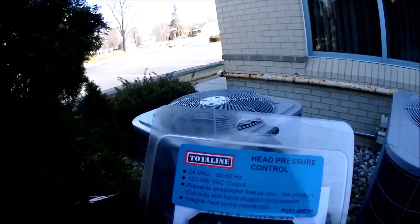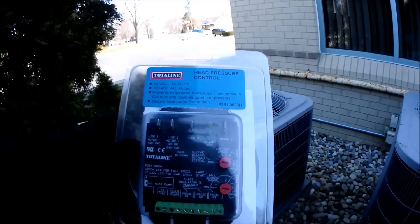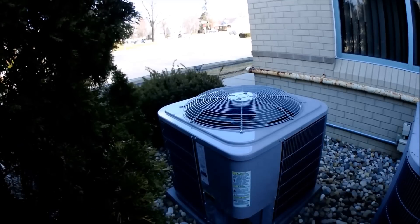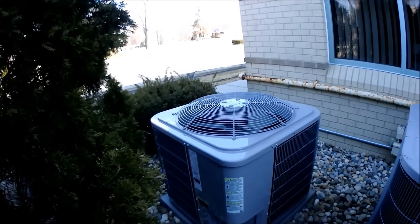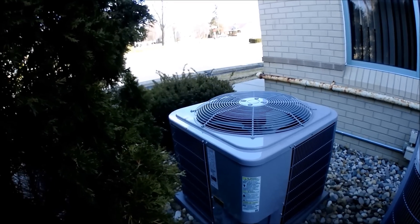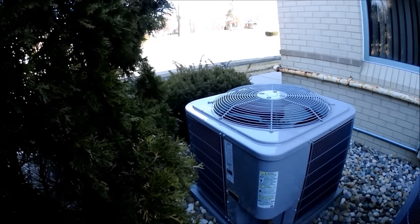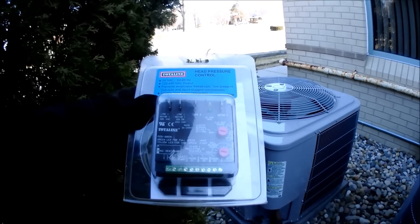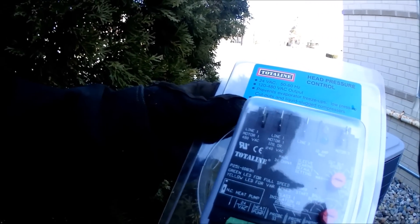So we're going to put a head pressure control on there. What this does is vary the speed of the fan. I've had this on my unit at home — actually my other house — on a Rheem condenser, for years and never had a problem with the fan. Some guys don't like these because they say it wears out the fan, but I disagree. My fan at home ran for years and years with it and never had a problem. It's got 24 volt input, it's got a sensor, and then we have a few adjustments — sleeve bearing cut out and cut in.